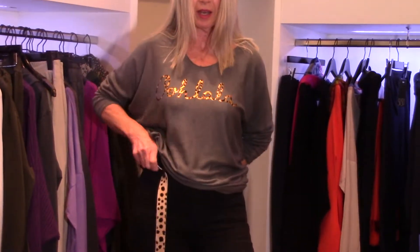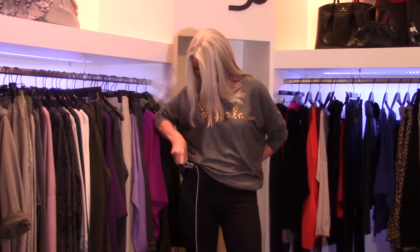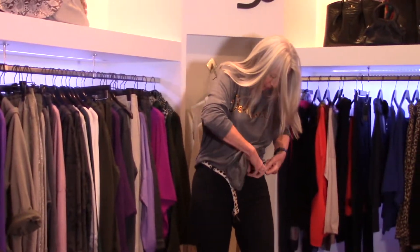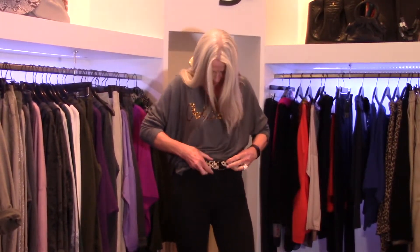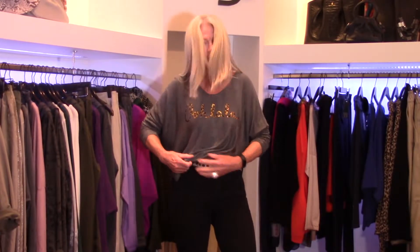These jeans wash brilliantly and retain their black. I'll just put this through quickly like that, fasten up the buckle — this is real leather by the way — fasten that through and tuck it in.